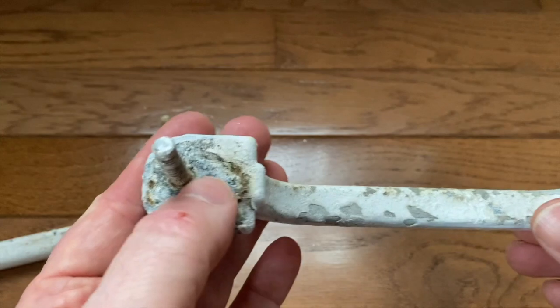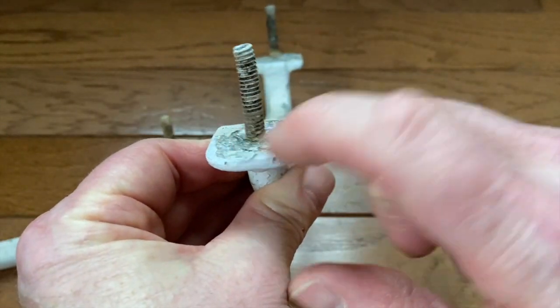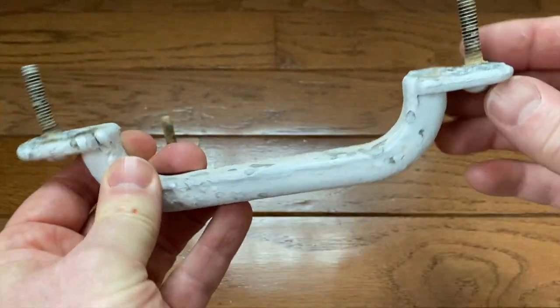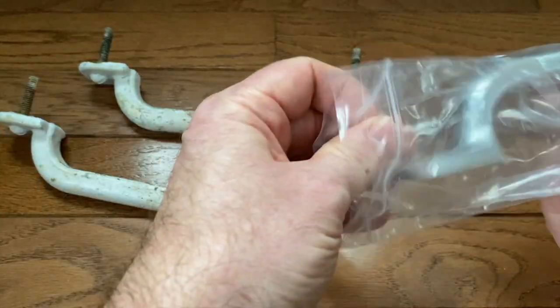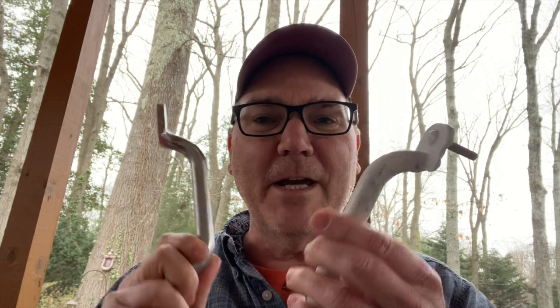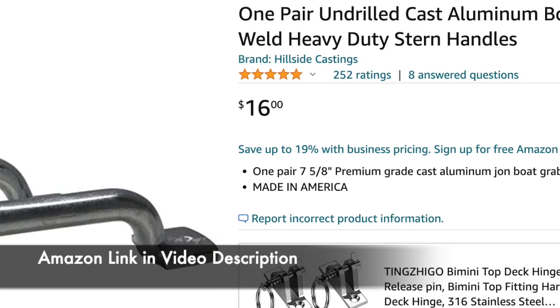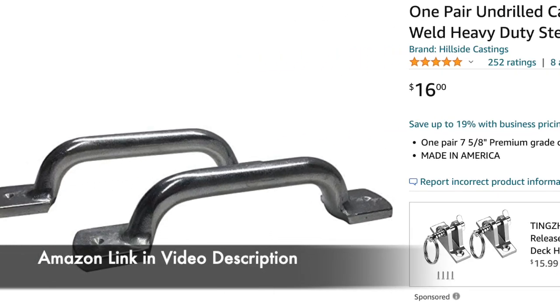As with a lot of these kinds of things, you always wonder: can I get new ones, and if I can get new ones, are they any good? I'm here to answer that question, because I did find some new ones and they are good. Here's one of my new handles. I got these from Amazon.com from a seller called Hillside Castings, LLC. These are for the stern of a John boat, though you can use them for other things.